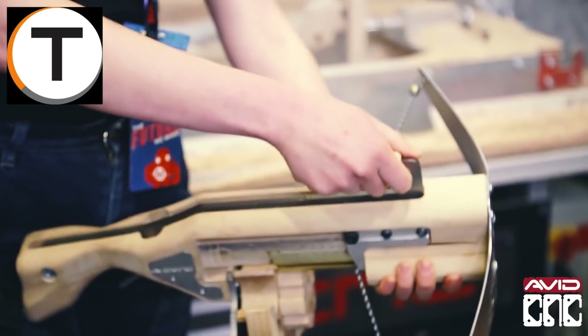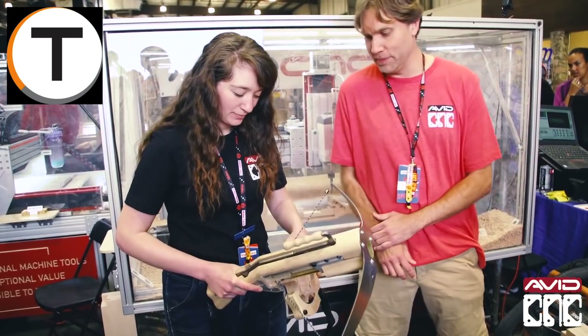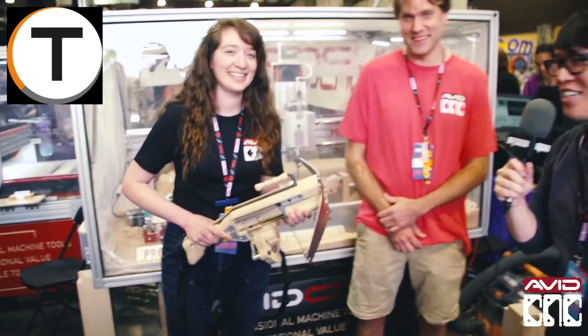It's great to see you both here at Maker Faire. We can't end this without a demonstration of this launcher. That is so cool! Great to see you both — have a great Maker Faire.